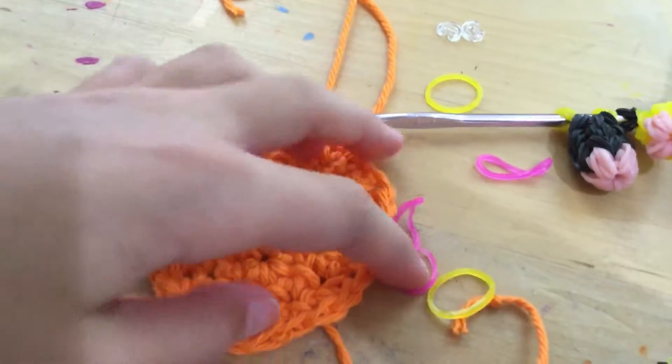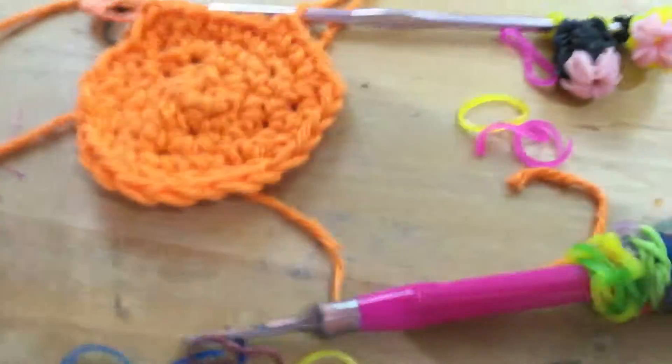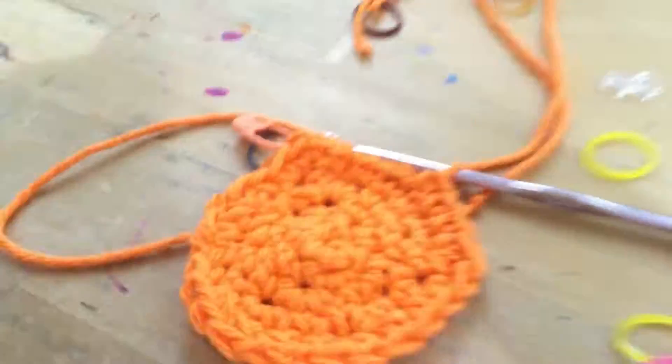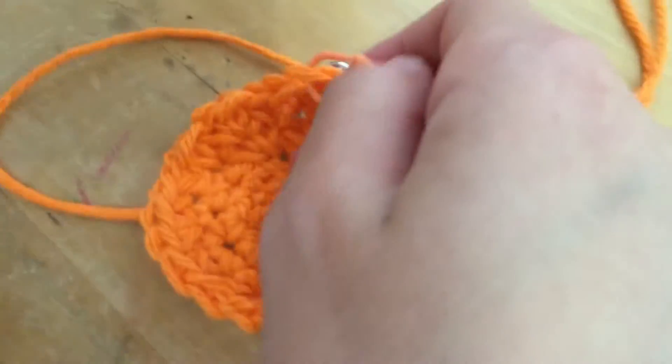So yeah, I just thought I'd do this quick video to show you what I'm working on.